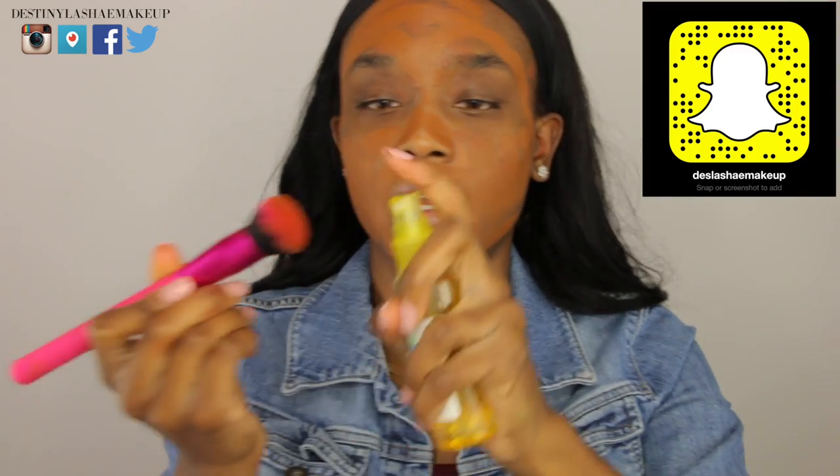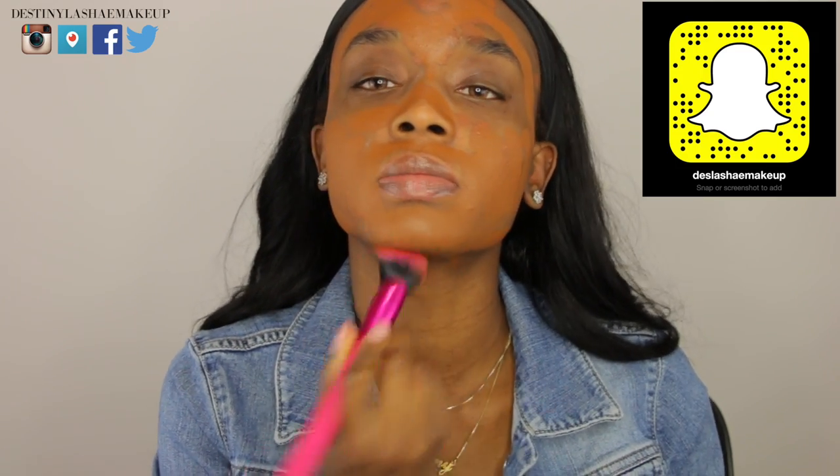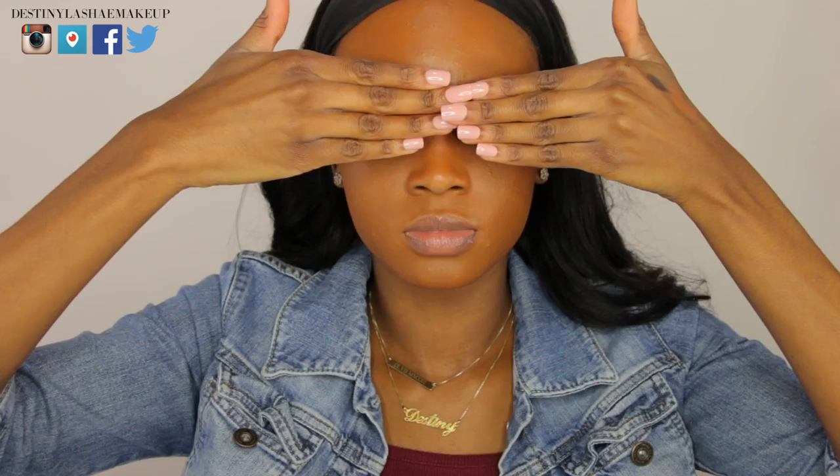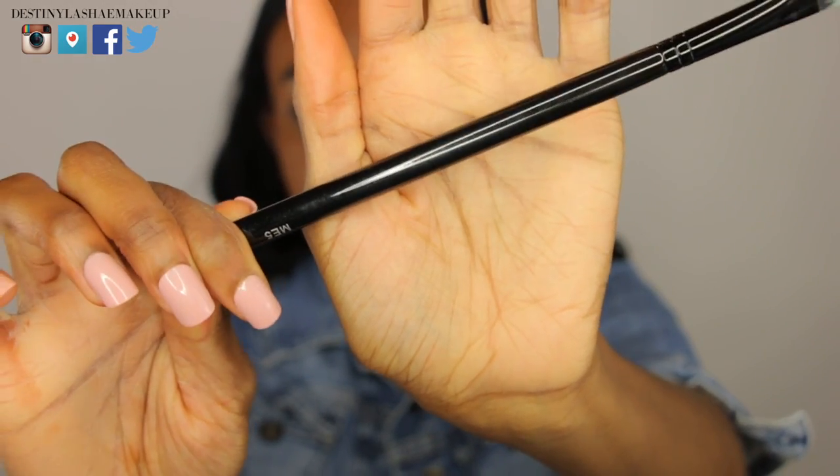I'm going to go in with my Black Opal stick foundation and place that all over my face. If you follow me on Snapchat you know I have not been feeling this foundation lately. The coverage is awesome and the price is affordable, but the wear is not good — it gets super oily, it transfers. It's just no bueno.